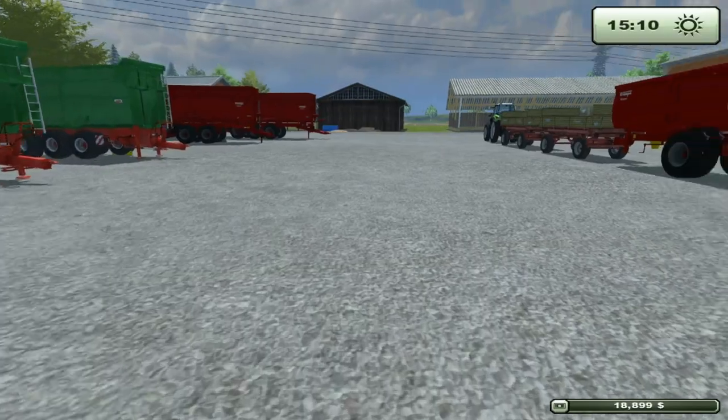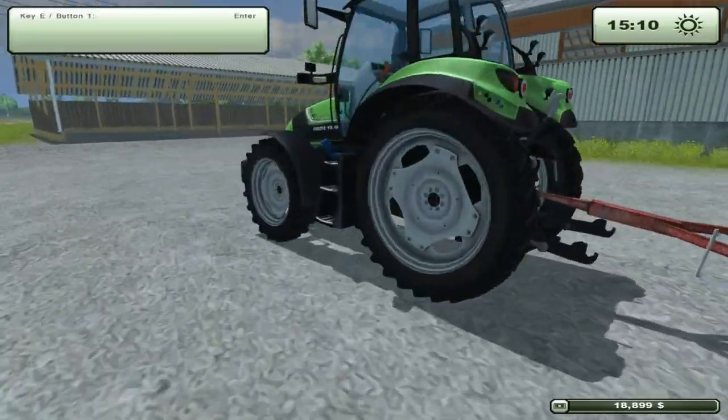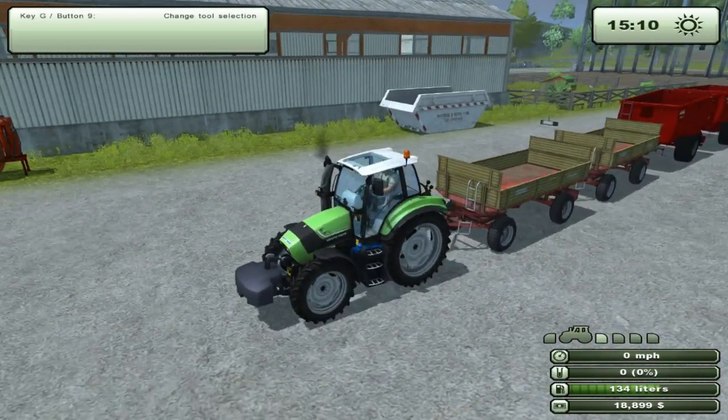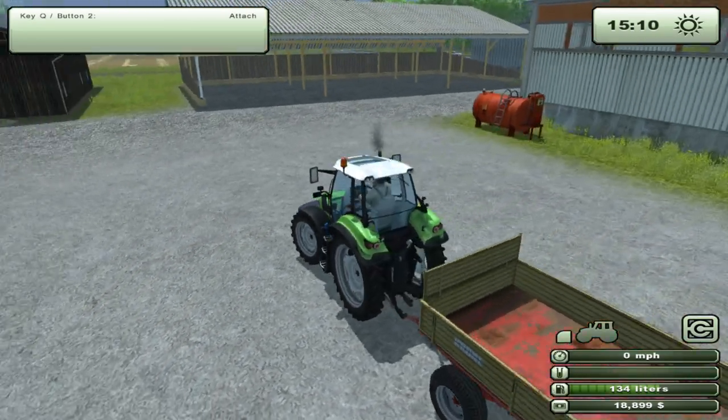We'll try to connect it to the front since it's an easy-to-drive trailer. One thing I noticed is that it still only shows up to four implements in the UI even though I've got six attached behind me. It does tab to them but just isn't showing them. So make sure you count if you want to disconnect your train — make sure you disconnect the right one.